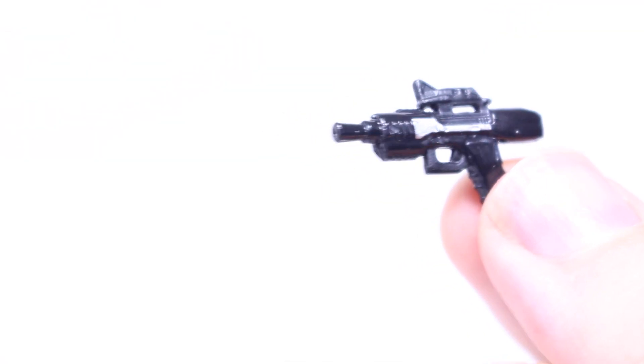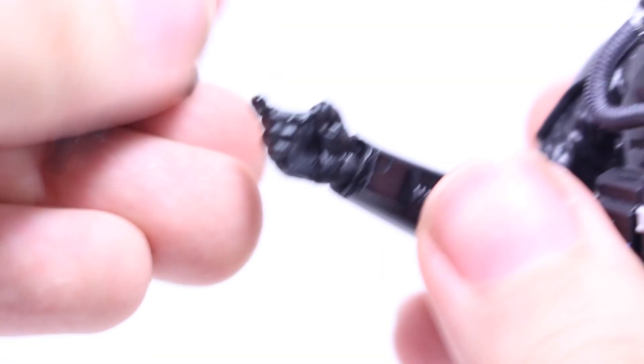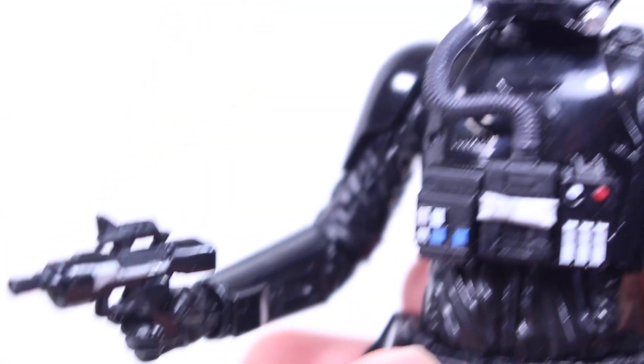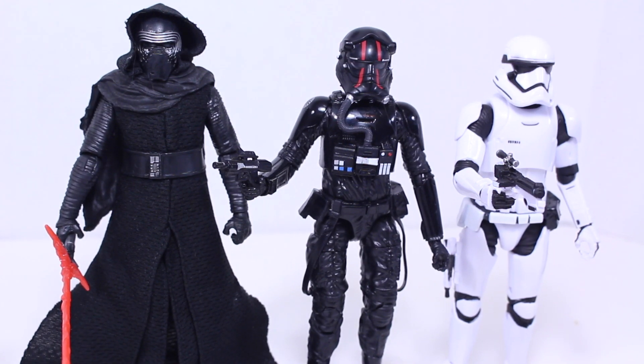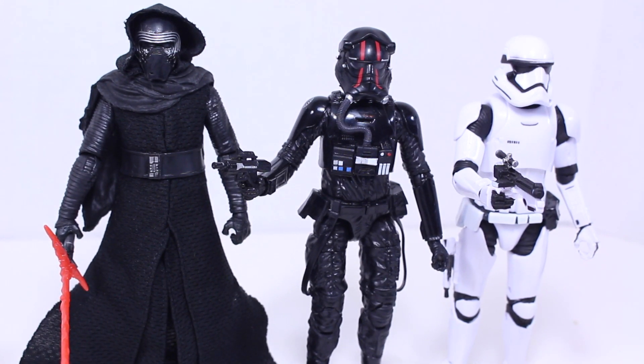The TIE Fighter Pilot does have a little blaster that fits nicely in his hand — it has a little nice detail on it. He doesn't have a holster though, so I just keep it in his hand when he's in the TIE. For size comparison with other Star Wars Black Series figures, the TIE Fighter Pilot stands a little over six inches tall — just like the First Order Stormtrooper and a little bit shorter than Kylo Ren.